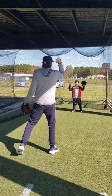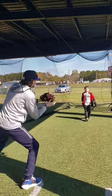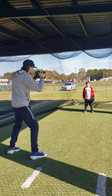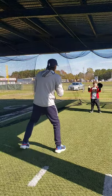All right, here we go. Ready? It's all right. Good — just concentrate. Watch the ball all the way into the glove, okay? You want to watch the ball all the way into the glove. We want both hands here, okay? Good job.